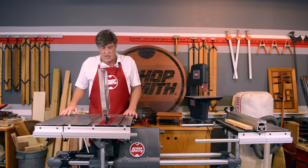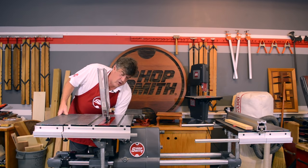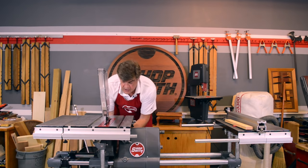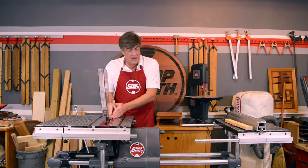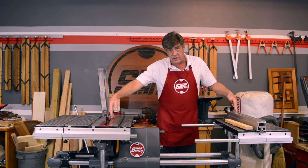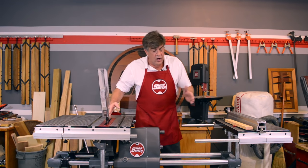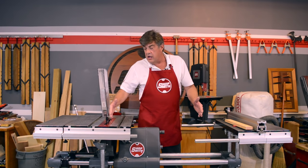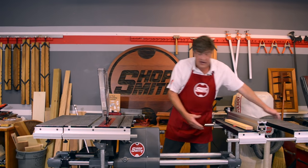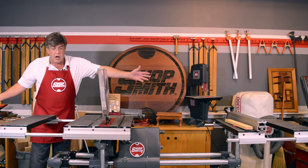The first tool we're going to look at is the table saw. A couple of things you want to know about a table saw: the depth of cut — the ShopSmith has a full three and a quarter inches depth of cut, so you can cut through thicker stock with a single pass. The Mark 7 table saw has a 50-inch ripping capacity, so we can cut to the center of a sheet of plywood. A lot of table saws just limit you to 24 or 30 inches.